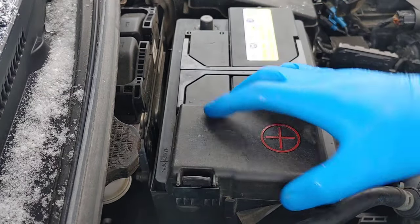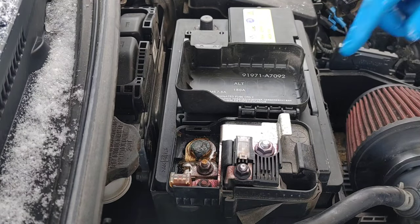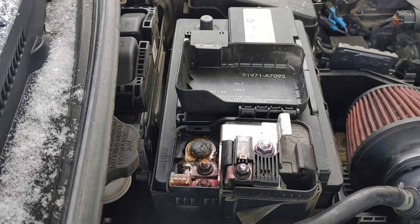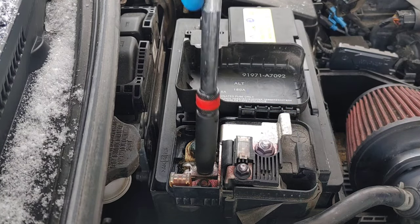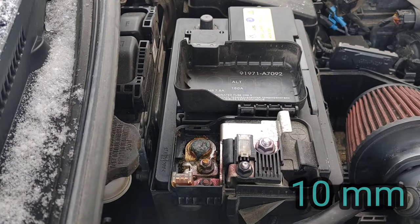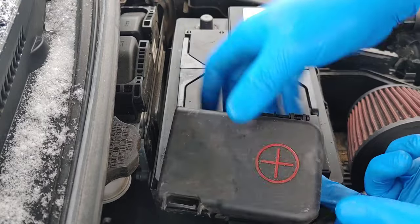For the positive, you have to remove this cap like this. Open the cap and you see a lot of bolts, but the one you have to remove is the closest bolt to the terminal. Just unscrew it a bit and you'll be able to remove the terminal.